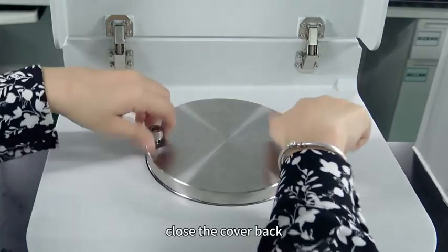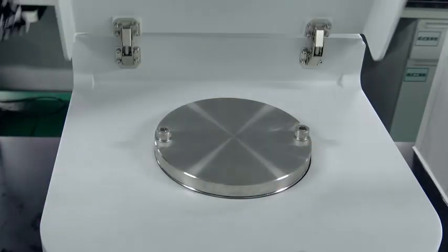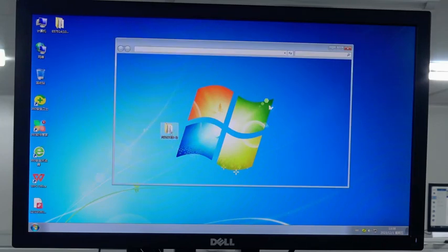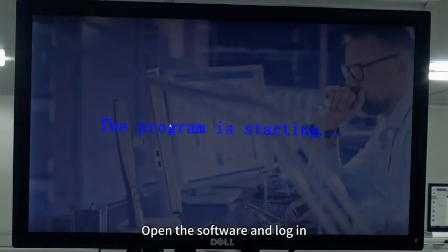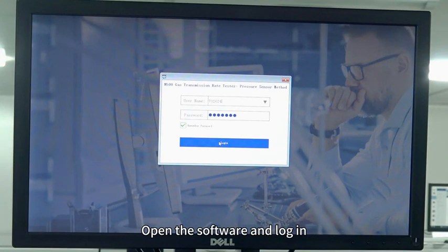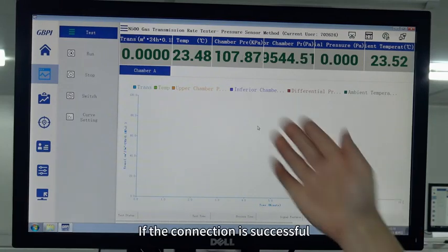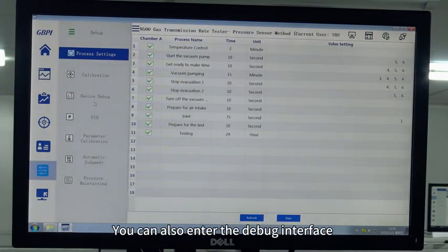Then take out a new aluminum film; the testing surfaces on both sides are the same. Close the cover back. Open the software and login. If the connection is successful, the data here will be displayed. You can also enter the debug interface.